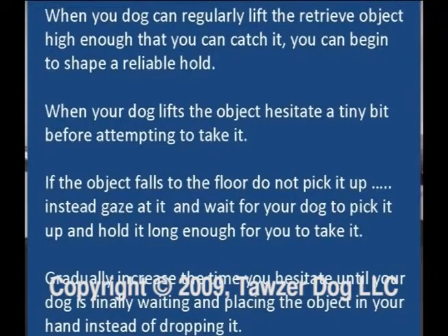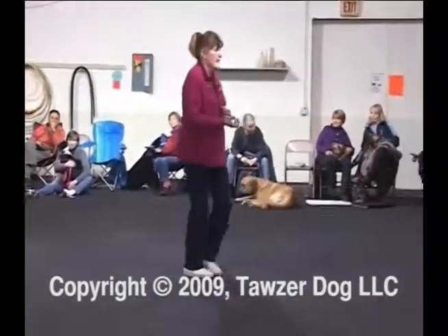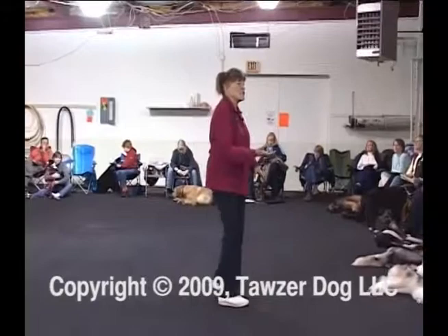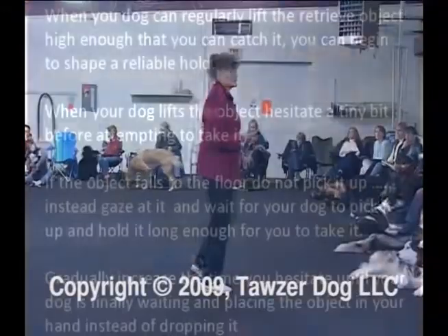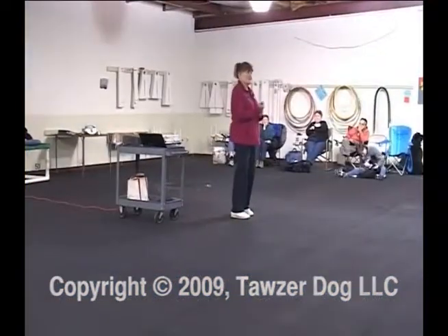To shape a reliable hold: hesitate — don't catch it so fast. Let it drop on the floor, look sad, then reach more slowly for it until they realize they have to hold on long enough to get it into your hand. If the object falls to the floor, do not pick it up. Instead, gaze at it and wait for your dog to pick it up and hold it long enough for you to take it. Gradually increase the time you hesitate. Your dog is finally waiting and placing it in your hand instead of dropping it — and now you basically have a full retrieve.